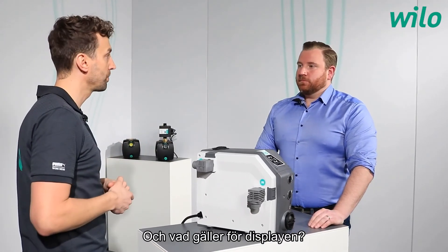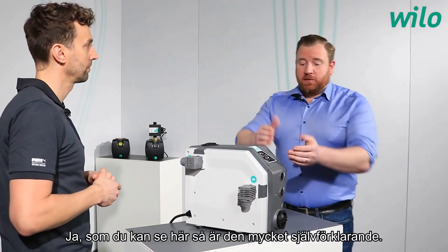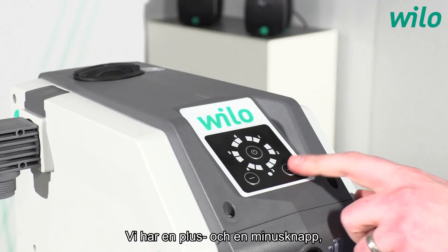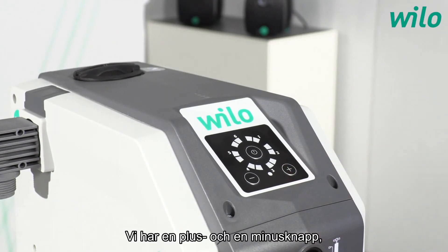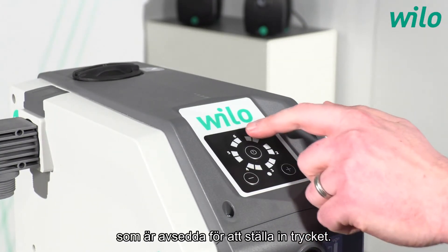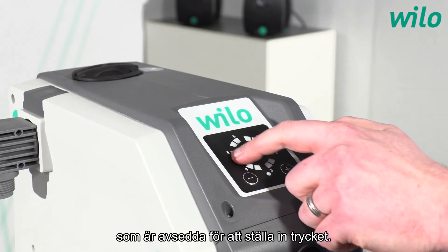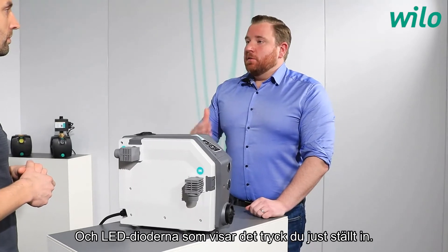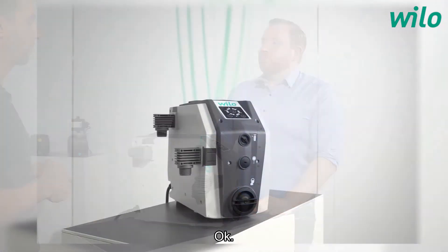The display is very self-explanatory. There are plus and minus push buttons used to dial in the set nominal pressure, and the LEDs indicate the value that has been dialed in.